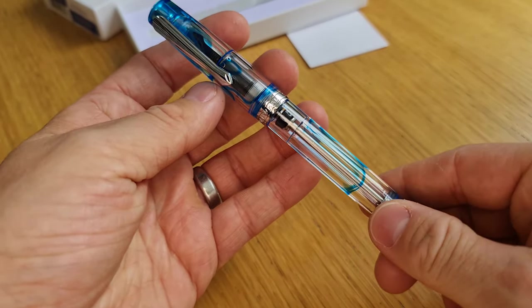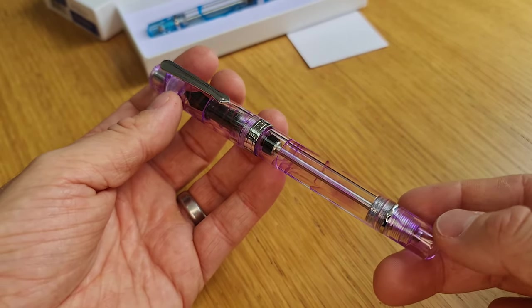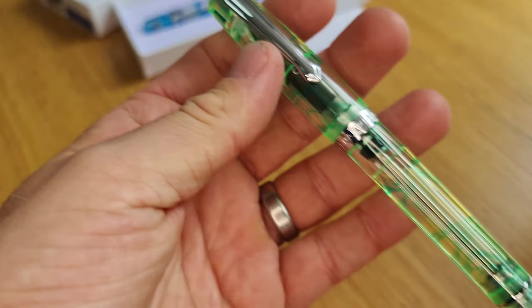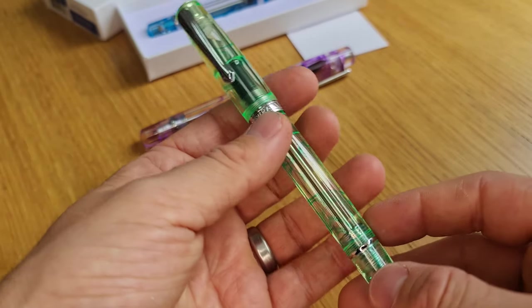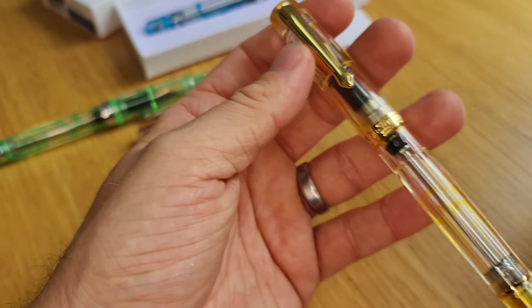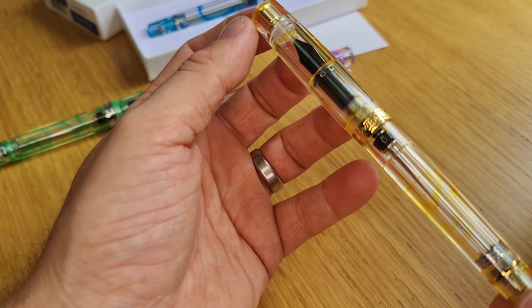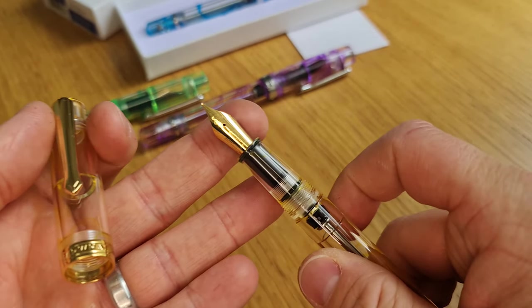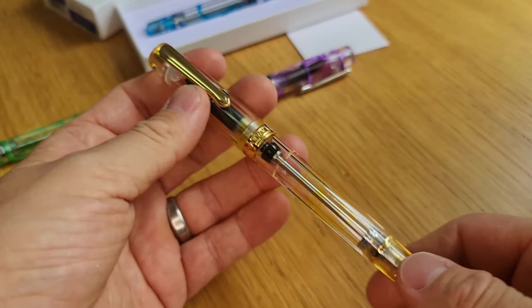We'll have a look at the other three colours currently available. First is the purple — this is called Melakara purple, with silver trim, same nib width options, same filling mechanism. Then you've got Altafrun's green — please do forgive my pronunciation if I've got any of these words wrong. And then the final colour is a sort of yellow, transparent with yellow swirls through it. This one has gold coloured trim and a gold plated steel nib and gold plated steel trim, whereas the other three all have silver.